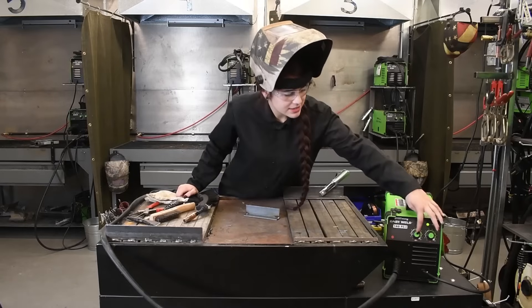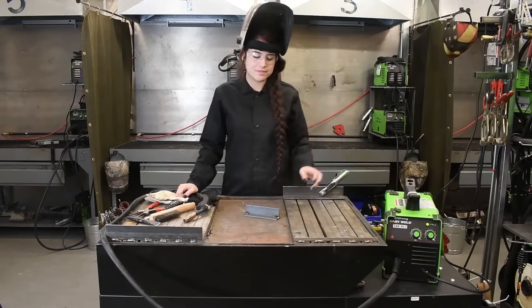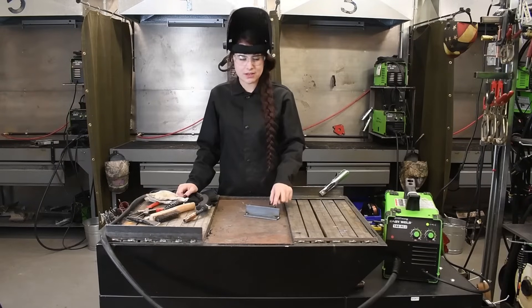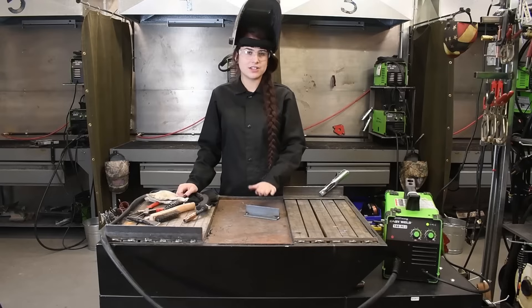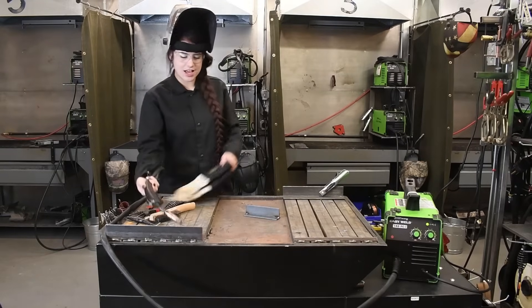Today we have our machine set to 6 on our volts and 10 on our wire feed. We are going to be running a fillet joint on our T-weld on our 10 gauge mild steel. So let's give it a shot and see what we get.